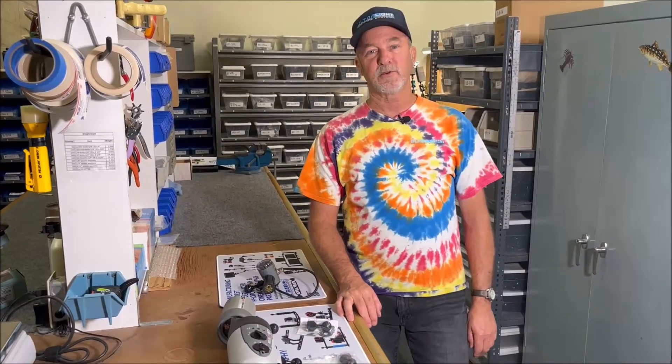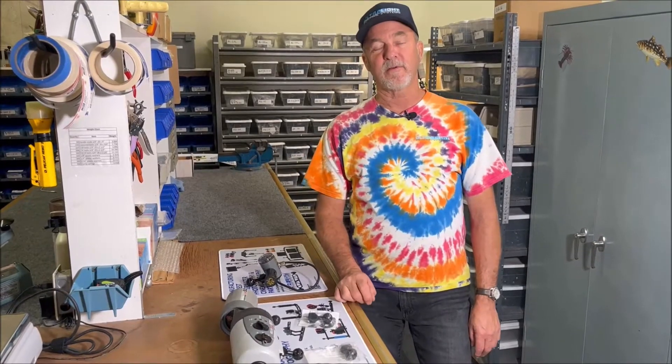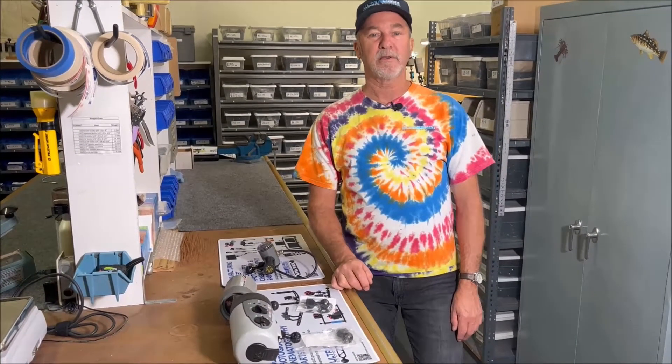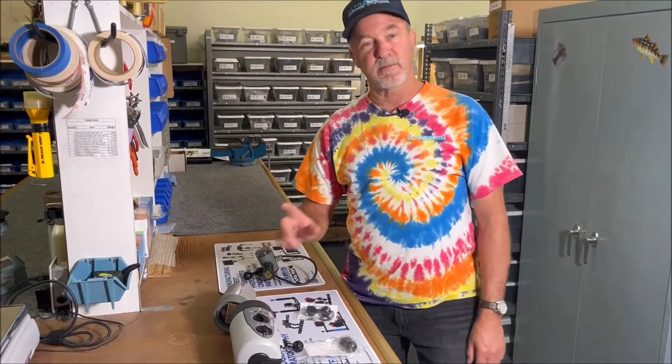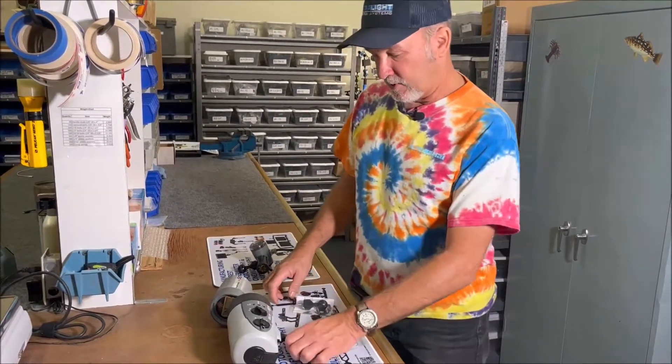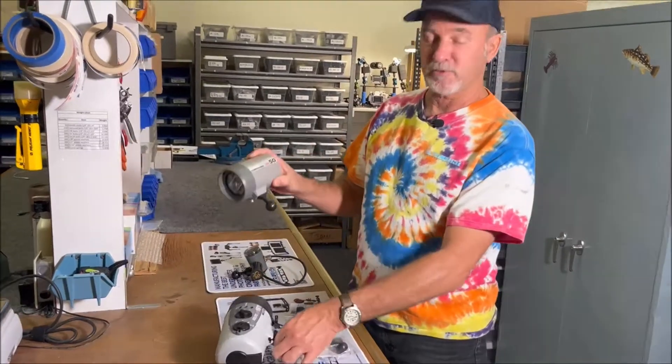Good morning, Ken here. Today we're going to do part three of our strobe adapter videos. This one's going to be on the Ike light strobes — it'll be rather quick.